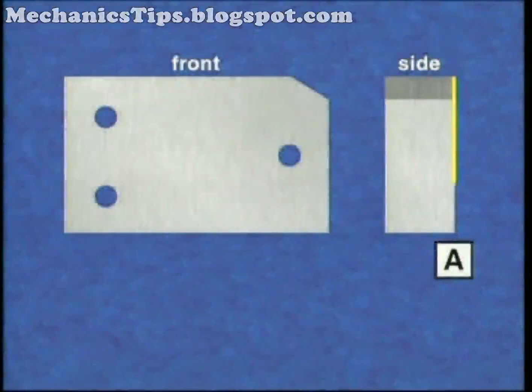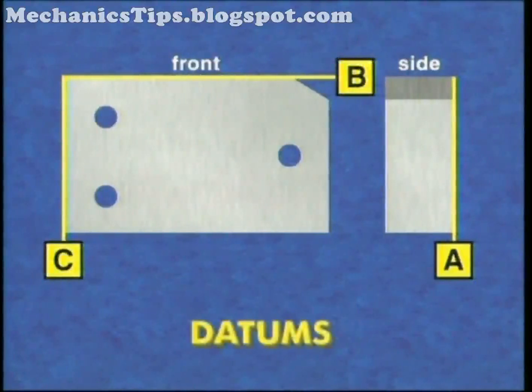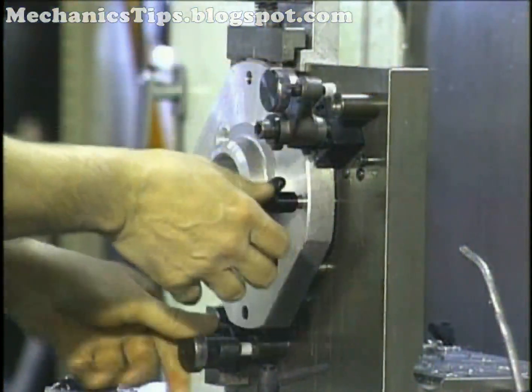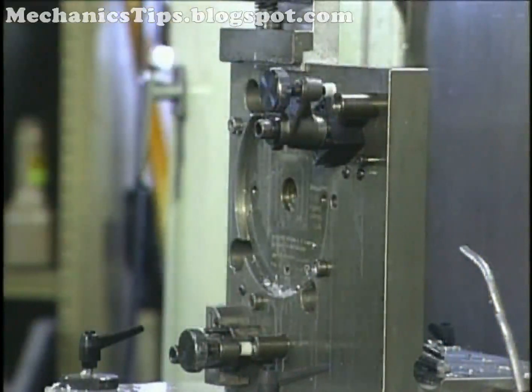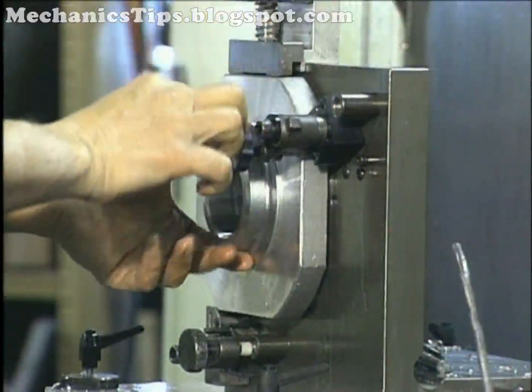A machined part has certain planes, lines, and/or holes from which other points are measured. These reference points or planes are called datums. To correctly machine a part, it must be held in a setup that guarantees a definite location or position and orientation in space with respect to the part's datum points or surfaces.